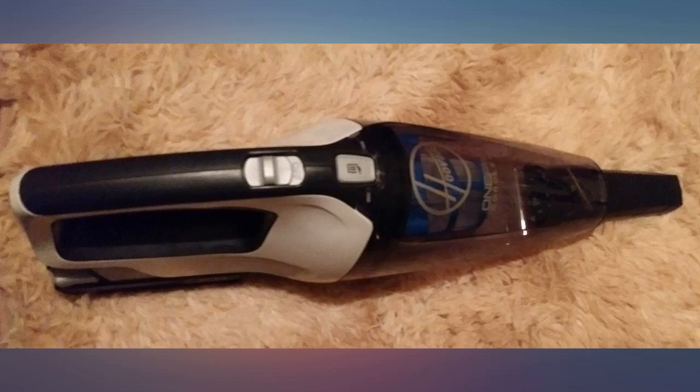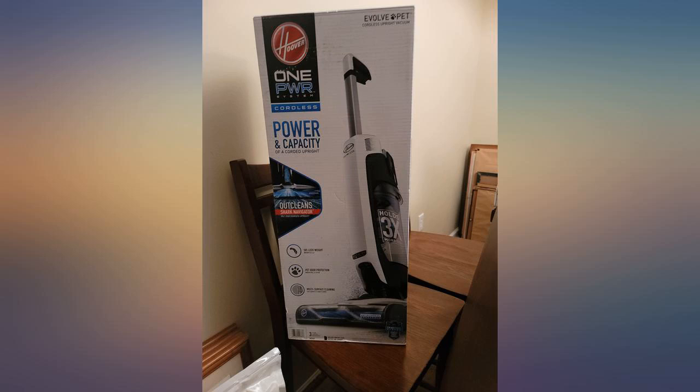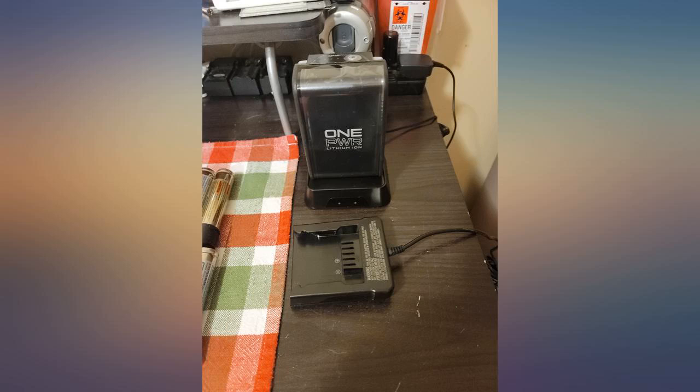I have had a number of handheld vacuums and my older ones were always the best, and for ages no other was as good, until this Hoover ONEPWR. I purchased one backup battery, and I keep one on the charger so when the one being used is depleted I simply exchange them.